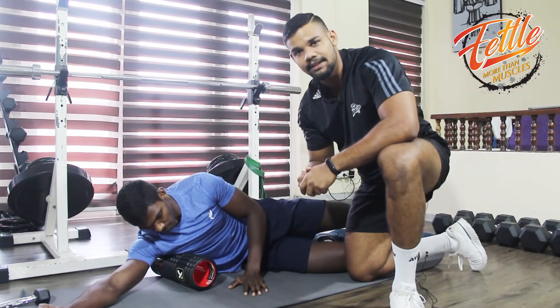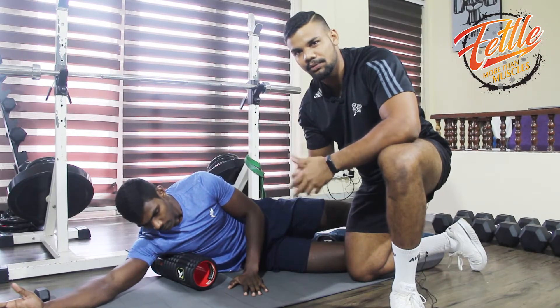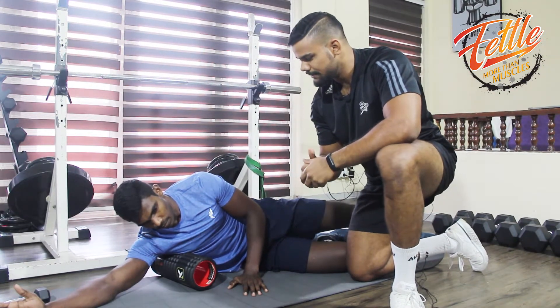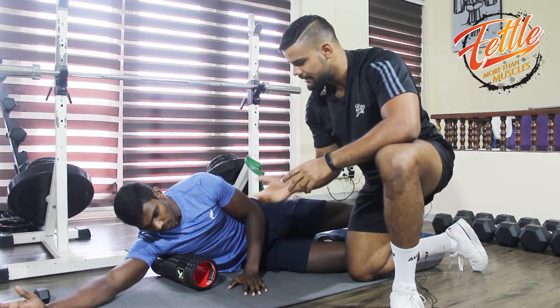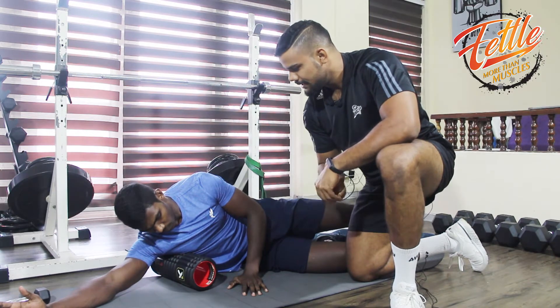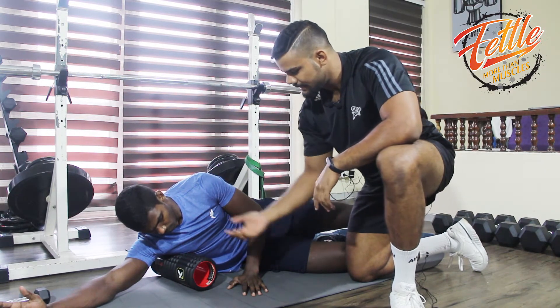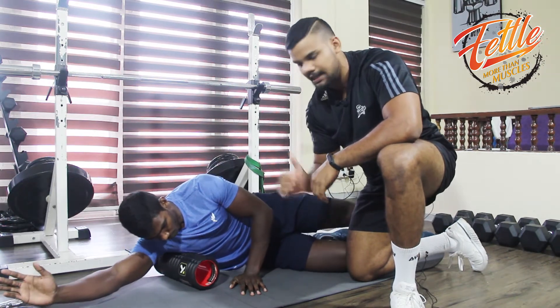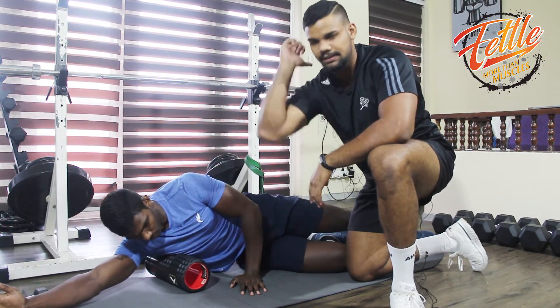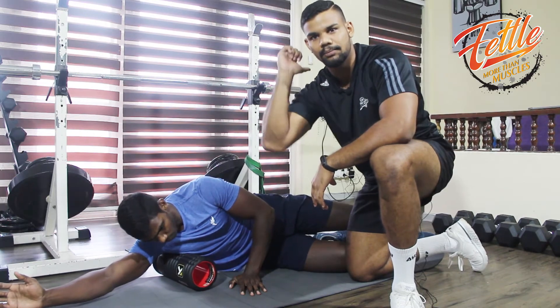The shoulder mobility will improve our shoulders. To improve the shoulder mobility, we will reduce the tightness in the lat muscles. This is how we reach the lat muscles on the foam roller, slowly up and down, making the elbow range better at the shoulder level.